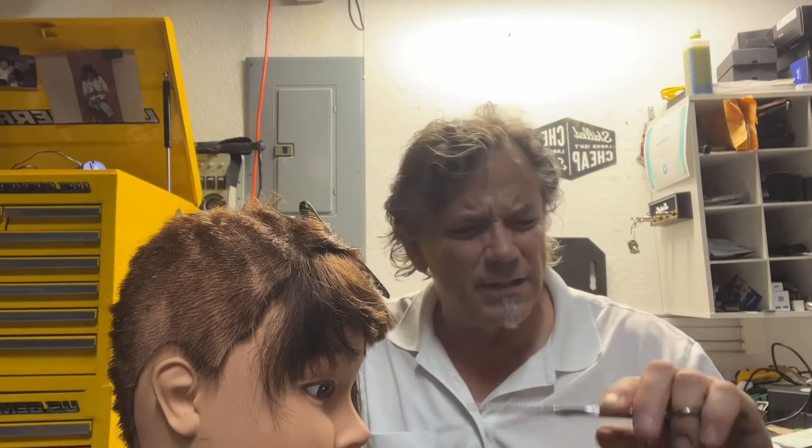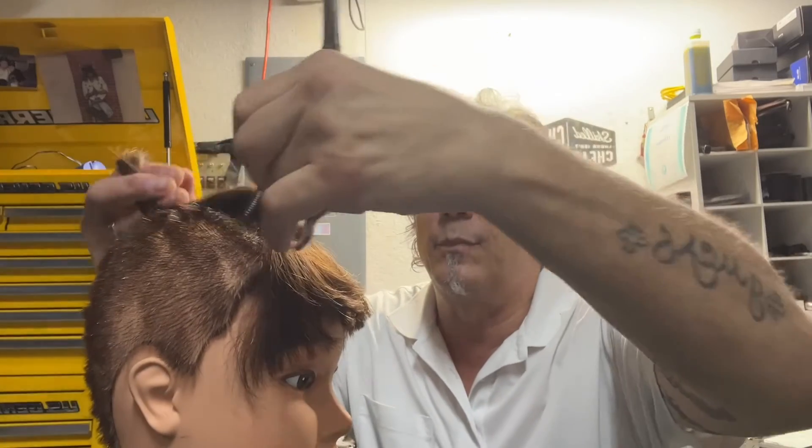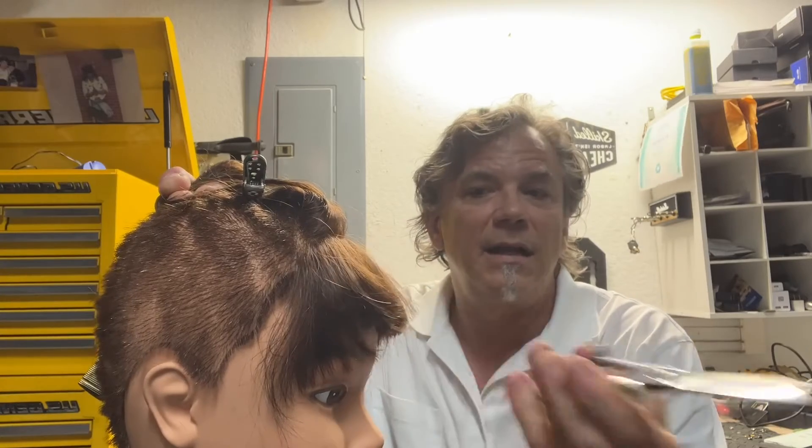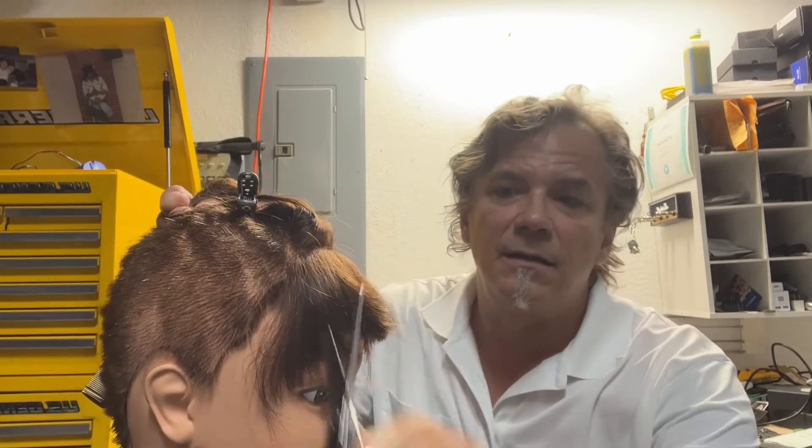And then that texturizer — this is all the same brand called Mink. Apparently it's a high-end pet groomer line. But the texturizer, look at that — that's just all grabbing. That's not smooth at all.